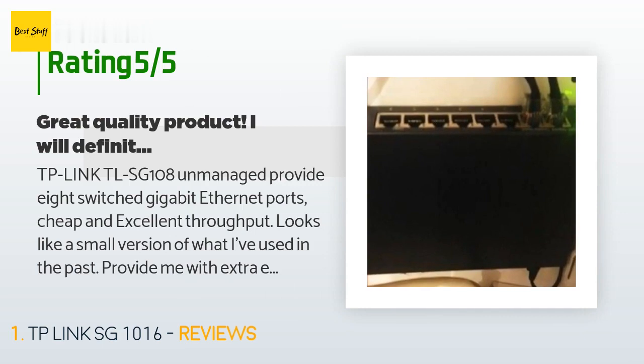TP-Link TL-SG108 Unmanaged provides eight switched Gigabit Ethernet ports — cheap and excellent throughput. Looks like a small version of what I've used in the past. Provides extra Ethernet ports for my small network. Construction of the switch is solid; the finish is smooth and the metal is thick enough that you do not have to worry about any damage through normal use or with kids.